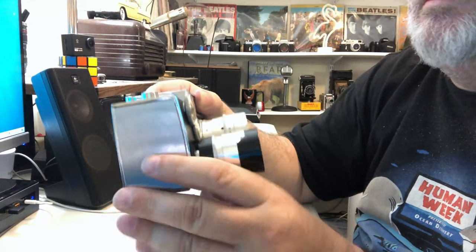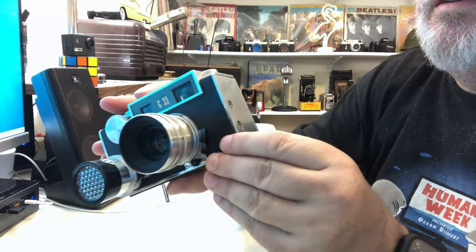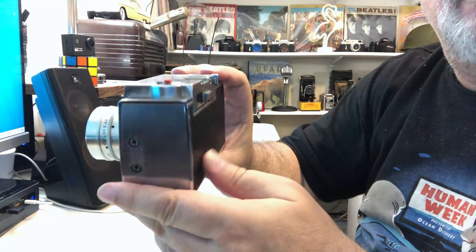Very clean. No scratches on it. Just very nice looking.